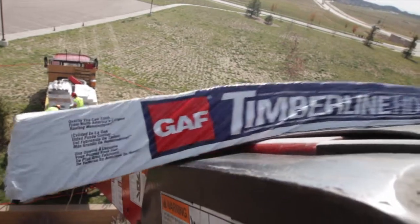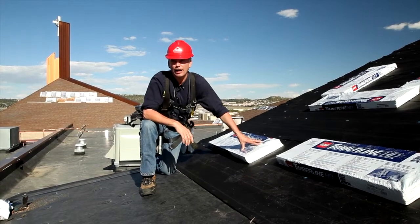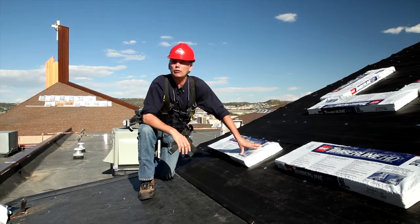Hi, I'm Rocky Schnarz. Today we're putting down the GAF Timberline HD. This is a great shingle. The reason it's a great shingle is because GAF has started to do some cool stuff. First and foremost, it's a greener product than it used to be — it uses less natural resources.